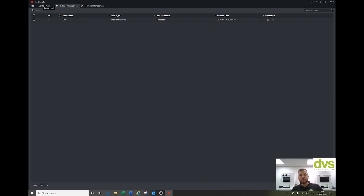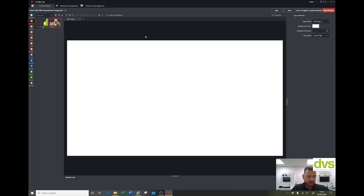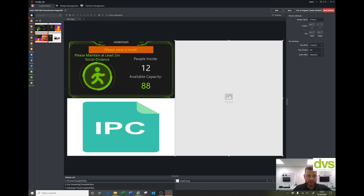Go to Control Panel and create a program. Give it a name — we'll call it 'untouch screen' — and choose landscape, portrait, or custom. We'll select landscape and click OK. Click on Template and you've got options in landscape or portrait. You can choose a layout with an image, drag it across, and set it on the right-hand side — it could be a menu or general information. Templates include store counting and density, thermal camera linkage, thermal and store density combined, or store density and menu.